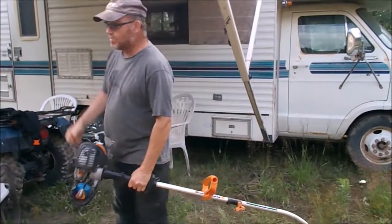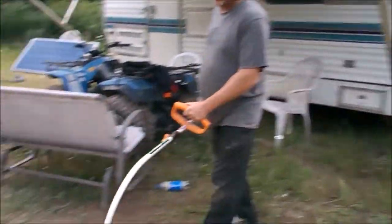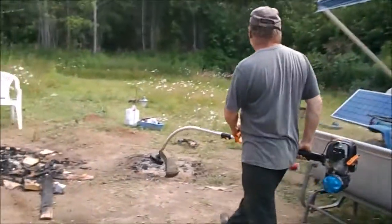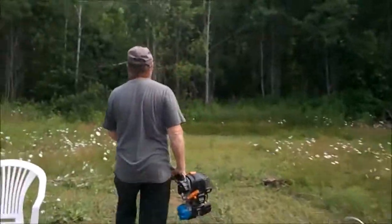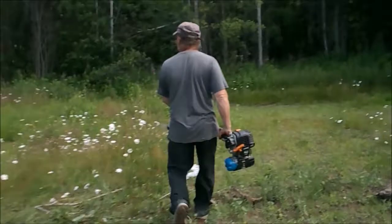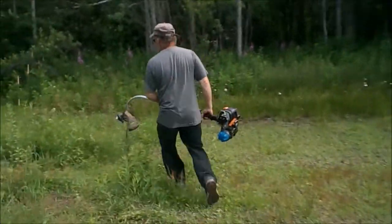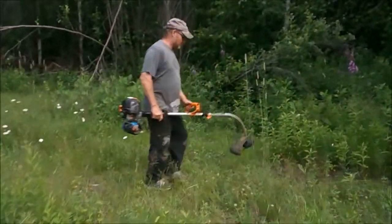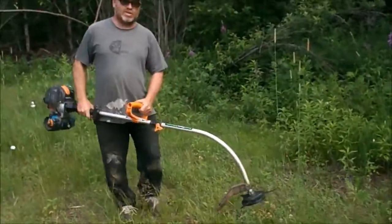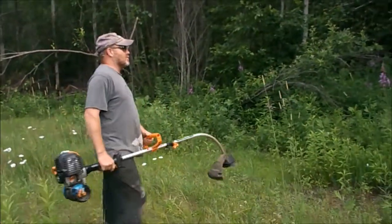I haven't had it running for a while. Let's go find a tree and see how it cuts. Now, that's just those metal tines sharpened up. I don't know how sharp they are when you first buy them in the store.